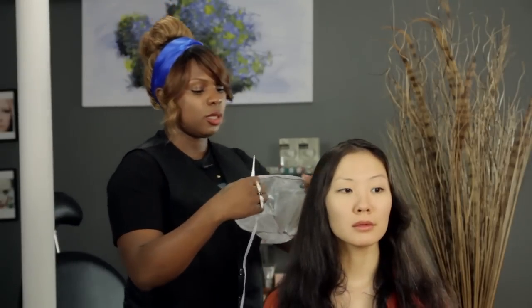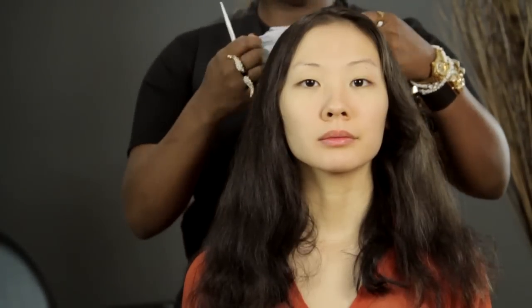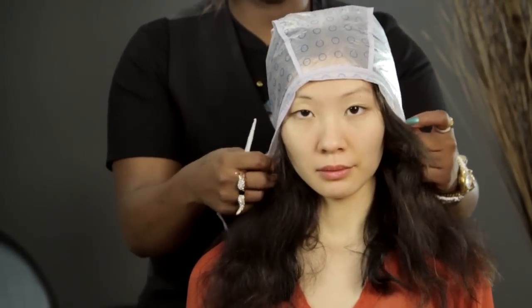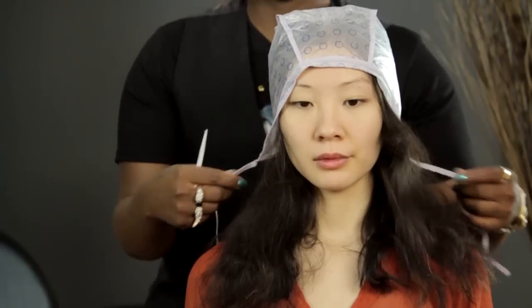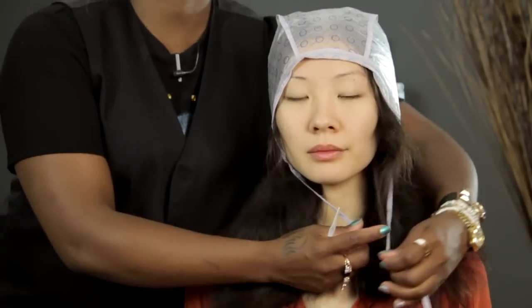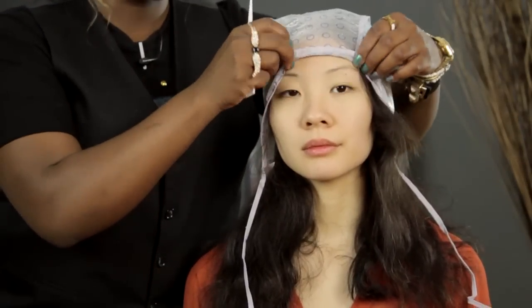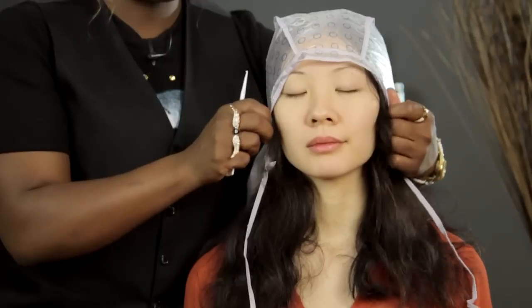First, what you'll need to do is part the hair where you'd like the frosting to mostly show and lay it down flat. You'll need a frosting cap and the needle. All you'll do is lay that frosting cap down on the head. Now on shorter hair you usually tie it under the chin, but on longer hair all you do is secure that cap down.